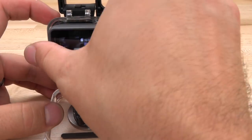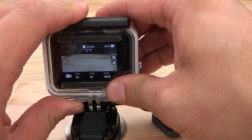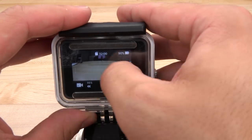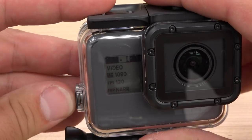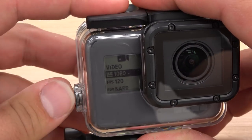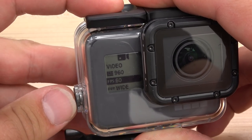Prior to this update, you couldn't change your shooting preferences once the camera was in the housing, as the SuperSuit housing disables touchscreen functionality. With this new menu unlocked, you can change field of view to swap between macro and wide-angle shooting on the same dive. You can change the resolution, frame rate, and tweak some other shooting settings as well.